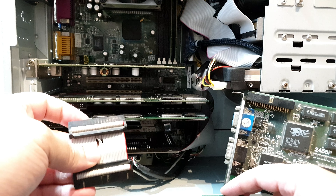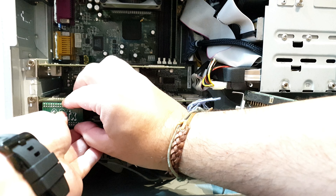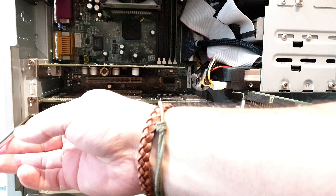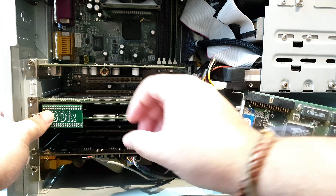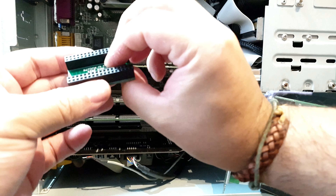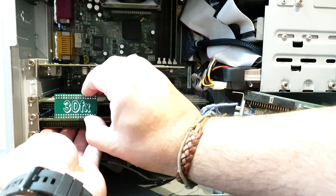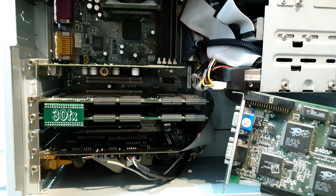Look at the difference! Now, this is the single slot that I'm using — two slot and single slot — and this will go in here. Installation is not the easiest thing, but we're gonna make it. There you go — look at that difference! Gorgeous! Oh yes, instead of having this caveman thing, now we have a proper PCB SLI bridge.